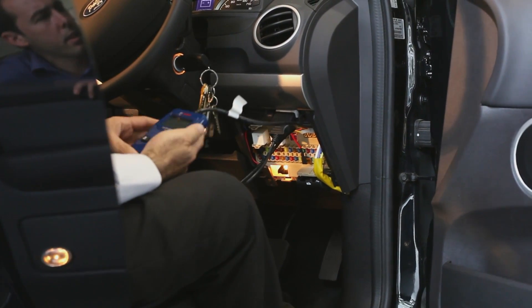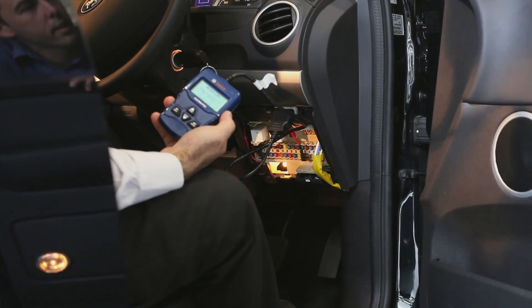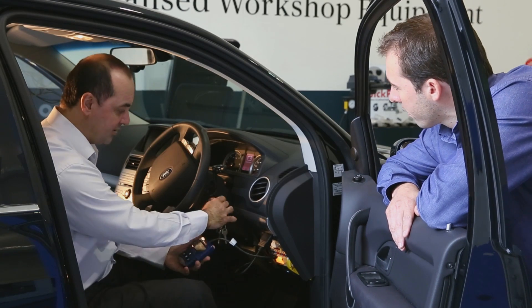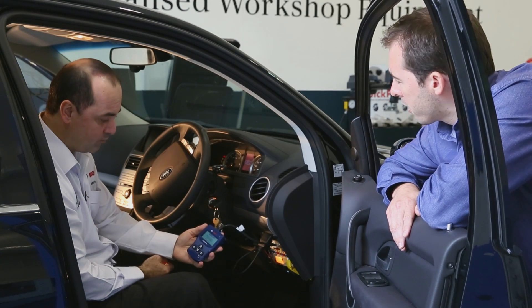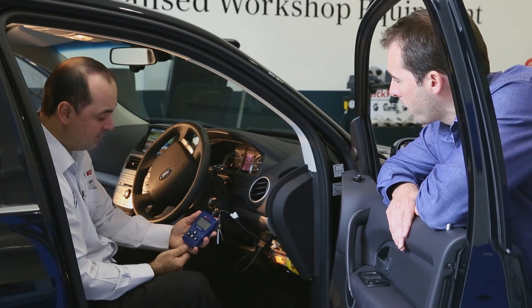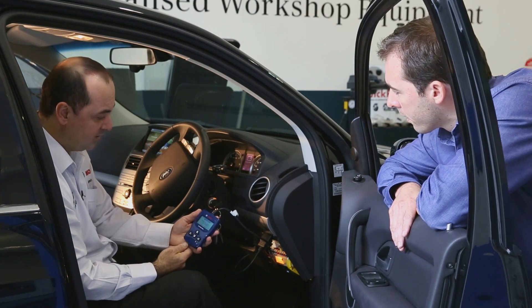Do you need to start the vehicle? It will power up straight away as soon as you plug it in, but it won't be able to read any information until you actually turn the ignition on. So we turn the car to ignition on all the way through, and now it's already reading and scanning.